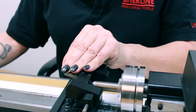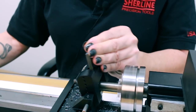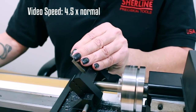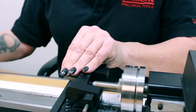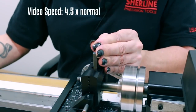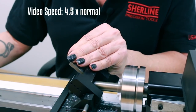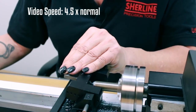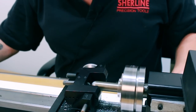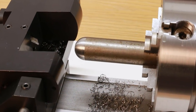We're starting to get pretty close to the end of the cut. I'm going to increase the RPM just a little bit. And there we go — we have a nice 180-degree ball nose radius on the end of our workpiece.